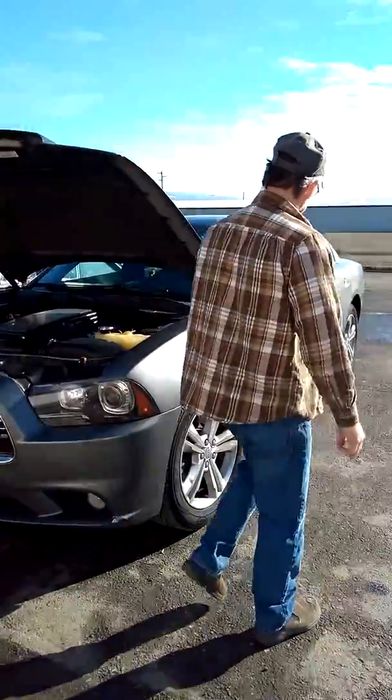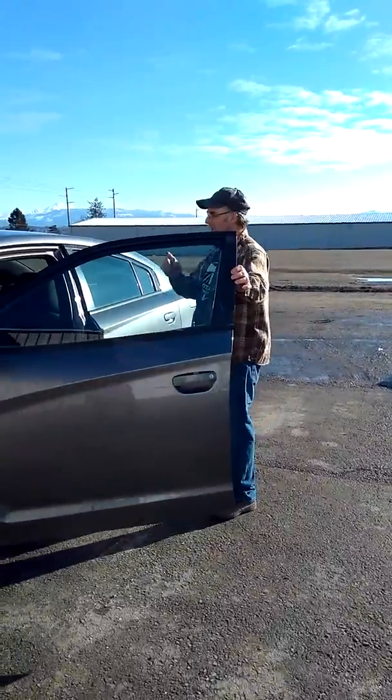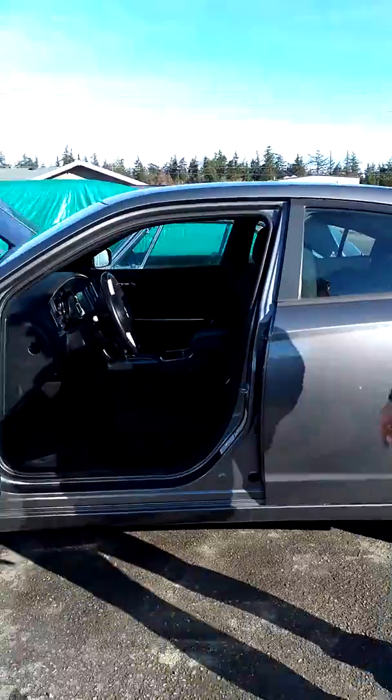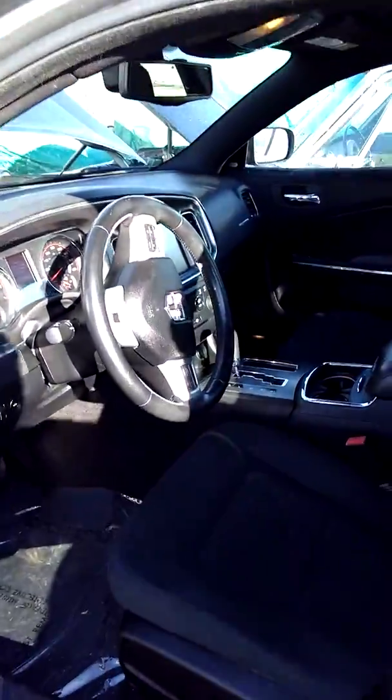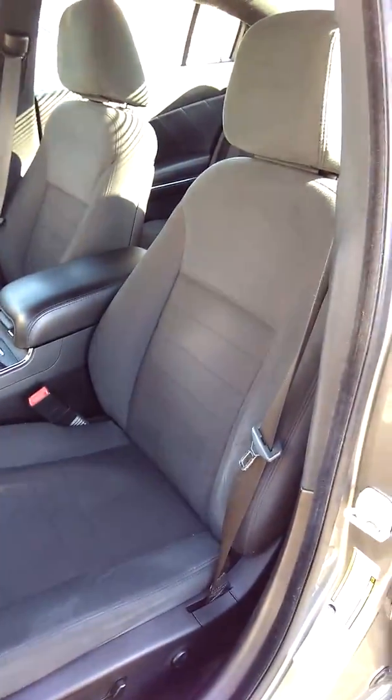And we are thinking about taking this dashboard out, because it is just badass, and putting it in that Polara, along with these seats, almost this whole upholstery. We are going to put it in that car, with some modifications to the door panels.